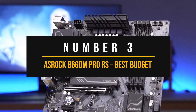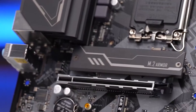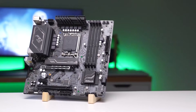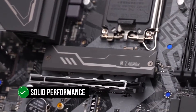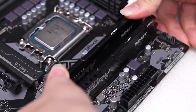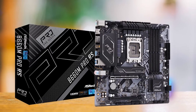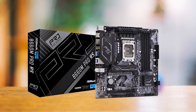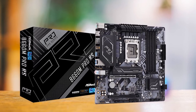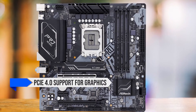Number 3: ASRock B660M Pro RS — Best Budget Motherboard for Intel Core i5-12400. The ASRock B660M Pro RS is a motherboard that doesn't shy away from its budget-friendly roots, yet it manages to deliver solid performance that's worth more than its price tag suggests. This motherboard is a no-frills, practical choice for those who want to build a budget system around the Intel Core i5-12400 without breaking the bank. Its camouflage design is more appealing in person than in photos, and while it lacks the flashy cooling systems and extensive features of pricier Z690 boards, it still offers PCIe 4.0 support for graphics and M.2 storage.